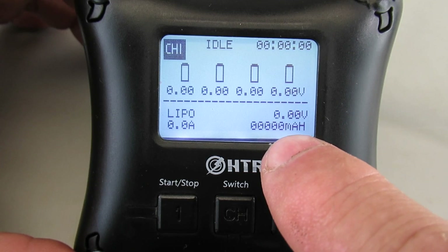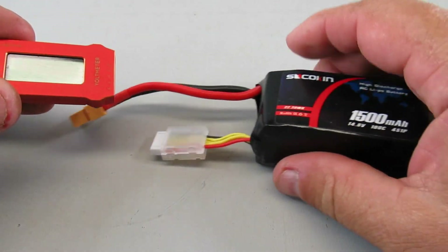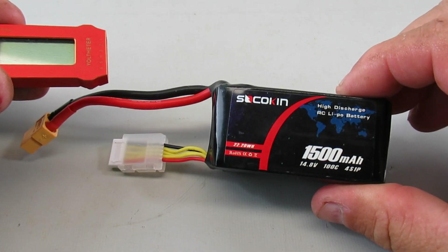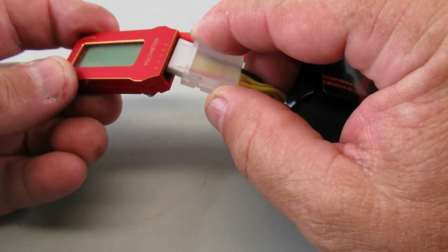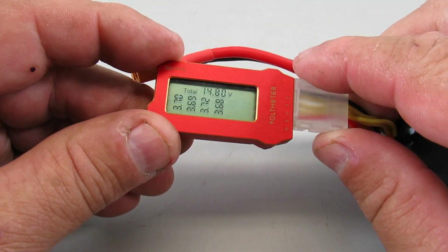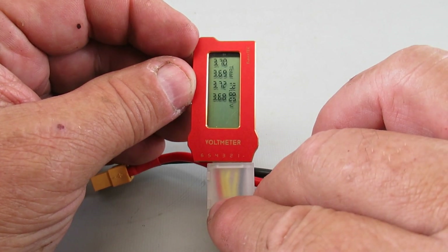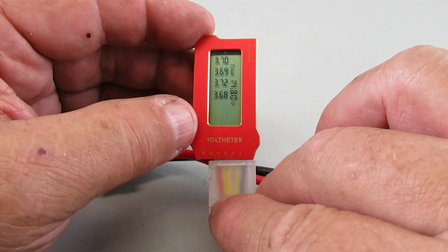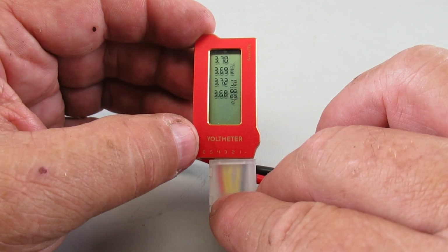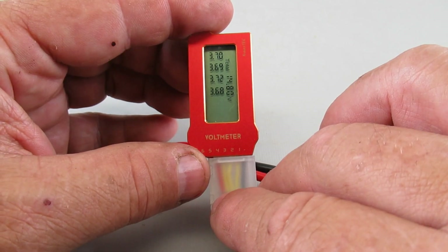Let me take one of my batteries that's already been used. I'll plug it into a little checker here — you can see we're sitting at about 3.7 volts for each of the four cells, so this clearly needs to be recharged. I'll plug it in and show you what it looks like when I first connect it.